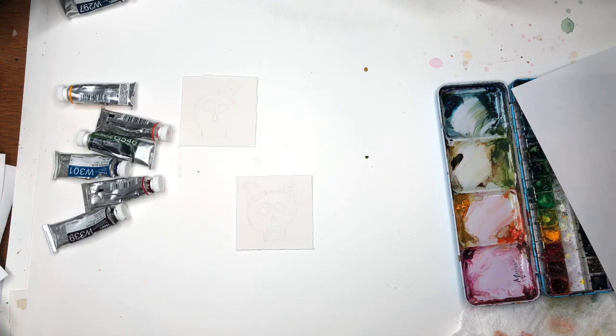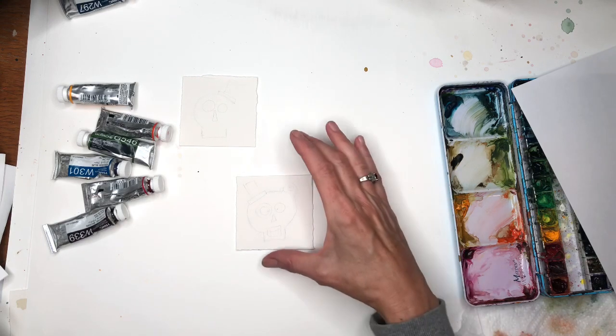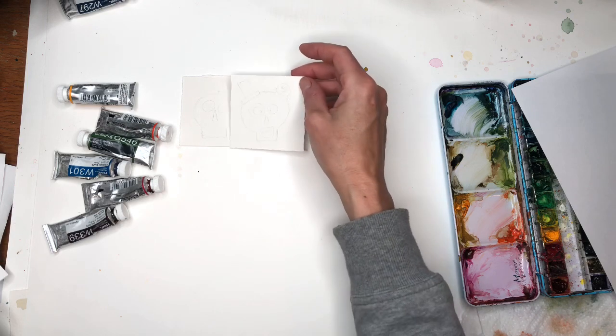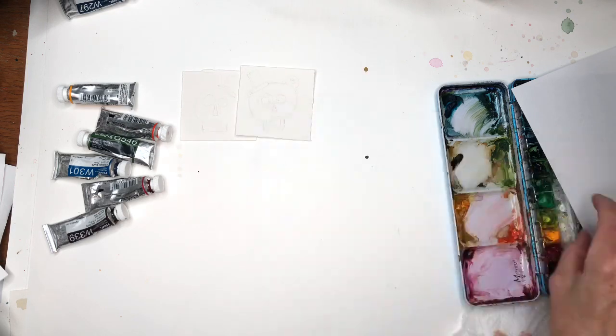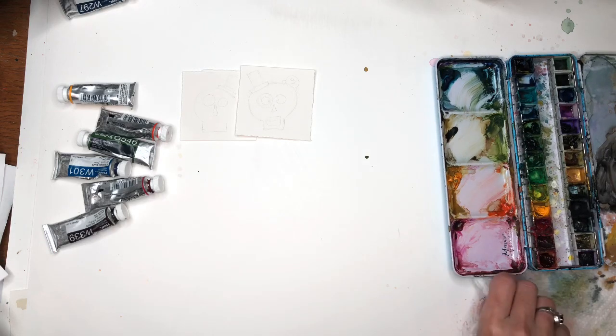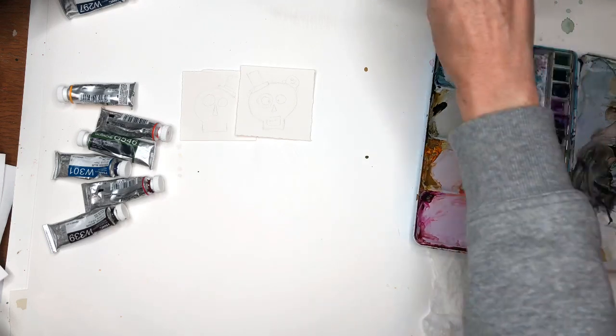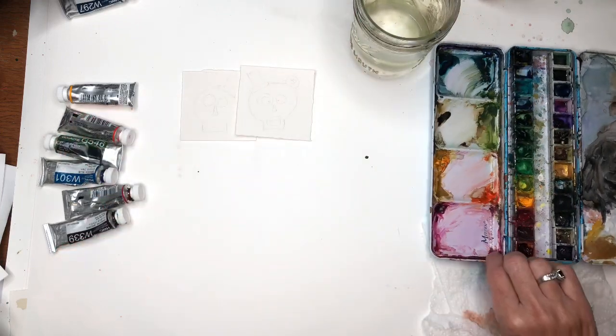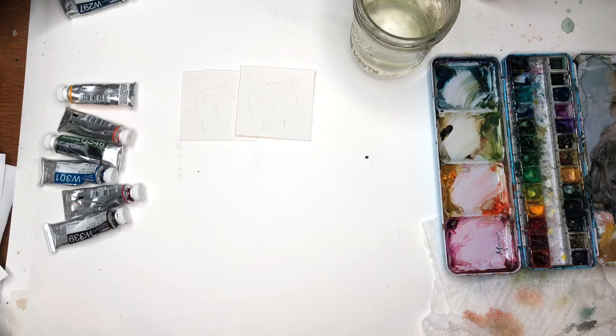For this fun exercise I'll go over my supplies. I have my two three-inch squares of Arches 100% cotton cold-pressed paper here, and I've already drawn my skeletons on here. My palette with my paints — it's a little messy right now — paper towels, water jars, and these are the paints; I'll go over them as I use them. I'll most likely be using my Princeton size 8 long round brush because it has a nice tip on it.